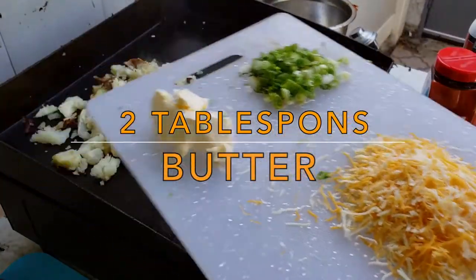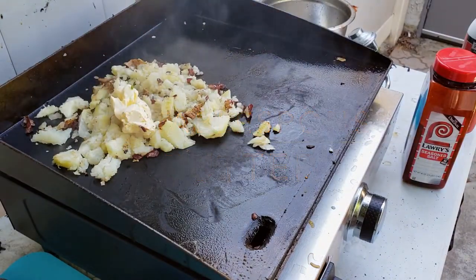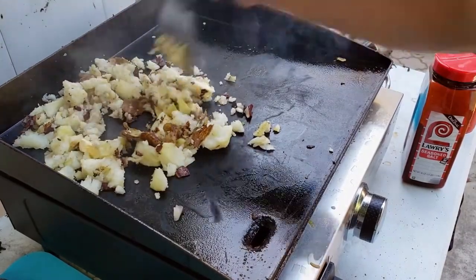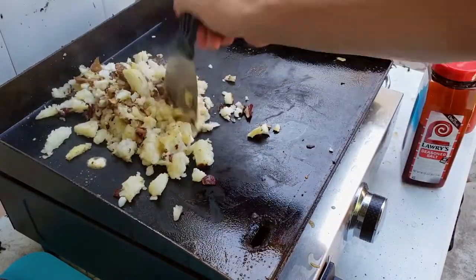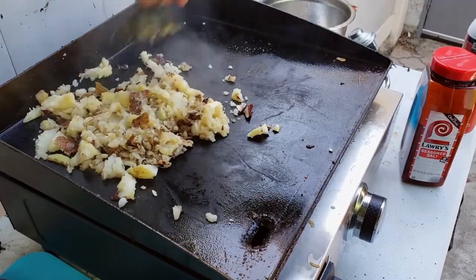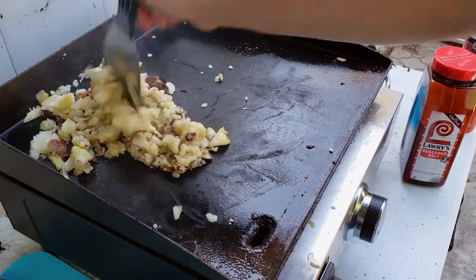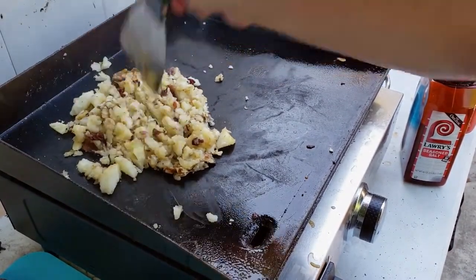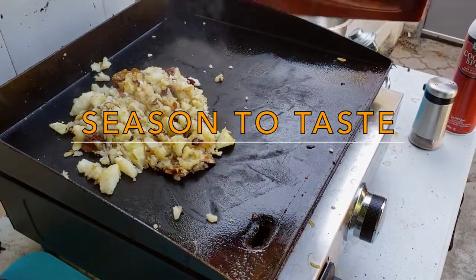Next we're gonna add the butter — this is actually organic margarine, so it's a little bit healthier than your traditional butter. Even though I don't personally think butter is that bad for you, some think it is. Now we're gonna hit it with some spices.